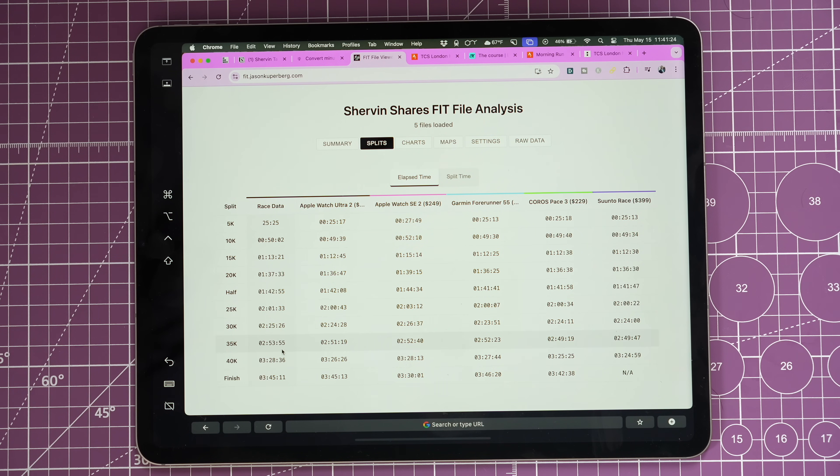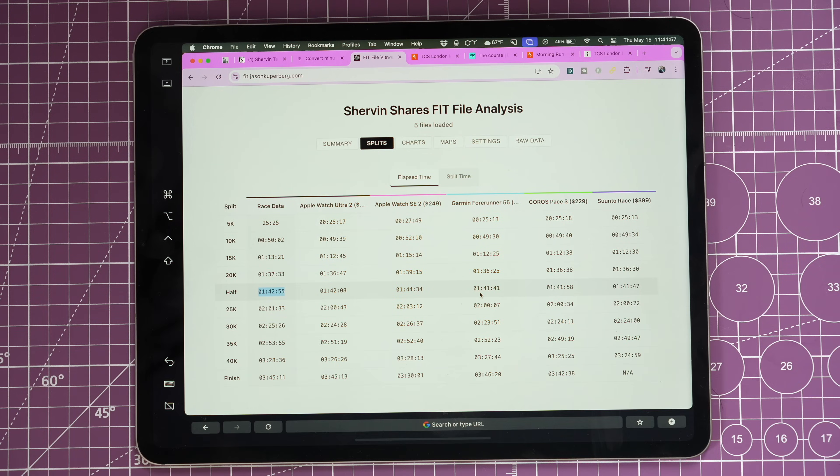Now let's look at the splits, comparing actual bib times — we had every 5k split. My official time was 3:45:11. At the half marathon, my official split was 1:42:55, but all the watches showed a bit under that — the Apple Watch Ultra 2 was probably closest, the SE 2 was overestimating at 1:44, and the Garmin, Coros, and Suunto were at 1:41. That's because you're not running the exact shortest measured route and GPS bounces around, so you hit 13.1 miles slightly sooner than the official course suggests. The SE 2 also had those extra two minutes from the early start.